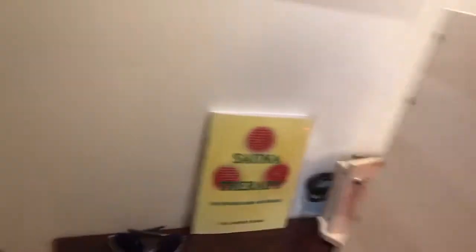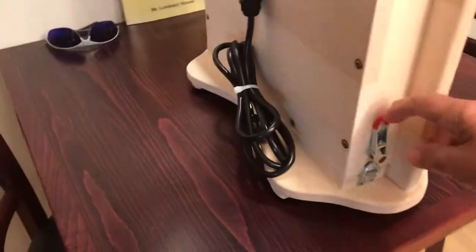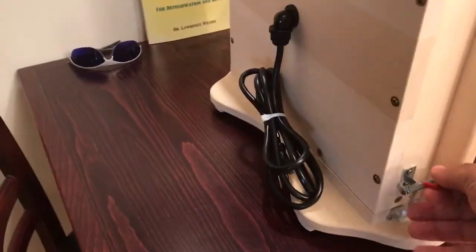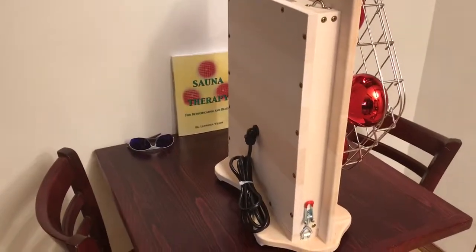It has its own removable base on the bottom. When the base is removed, after releasing, this Sauna Comfy will fit right into our basswood saunas, the Sauna Comfort.